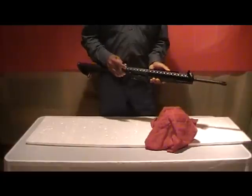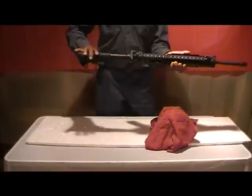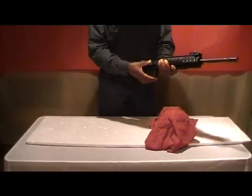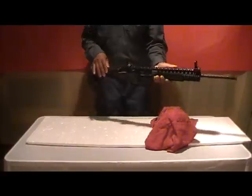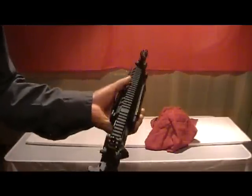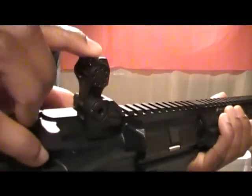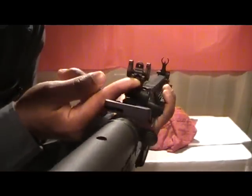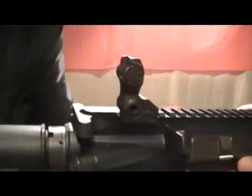It has the fold-down sights. And of course the folding stock to make it more compact. It has a two-position rear sight so that you can fold it down or up for your longer-distance shots. You can also adjust the windage right or left.